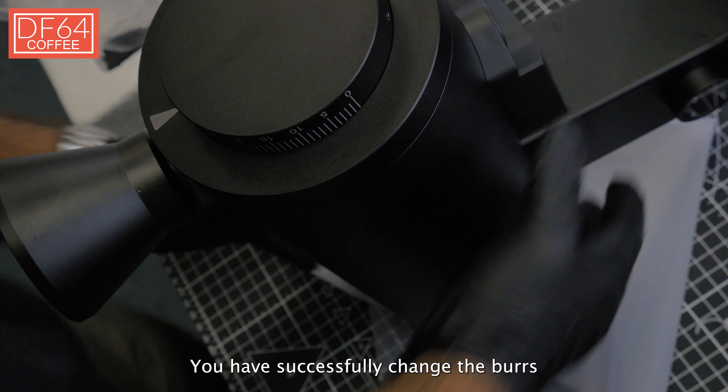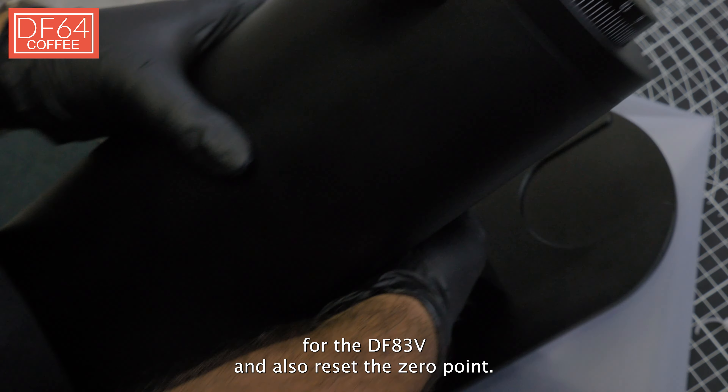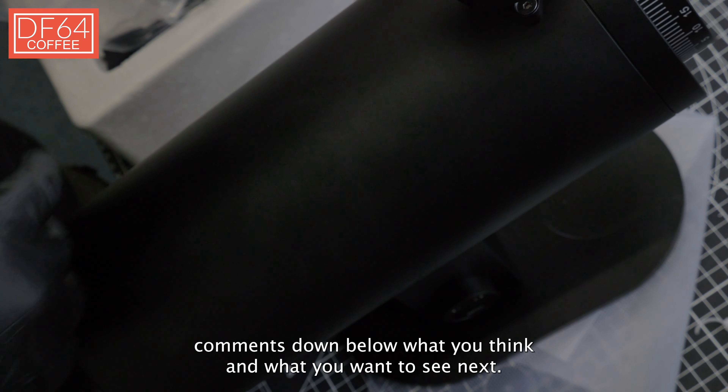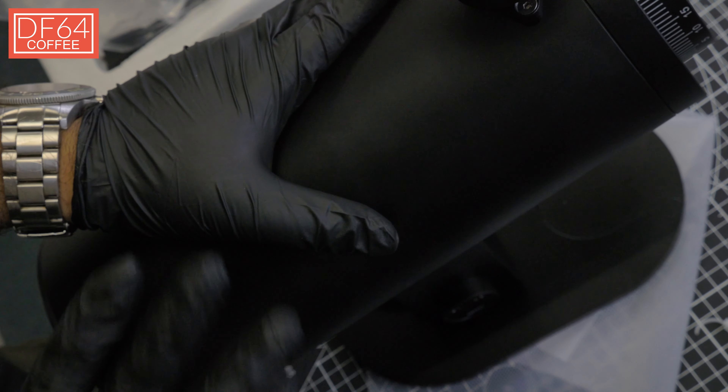You have successfully changed the burrs for the DF83V and also reset the zero point. Let us know in the comments down below what you think and what you want to see next. Until next time, bye bye everyone!